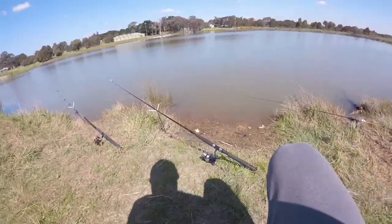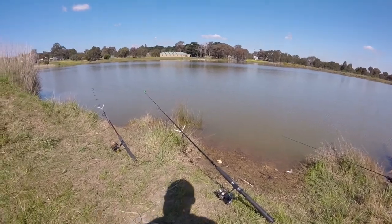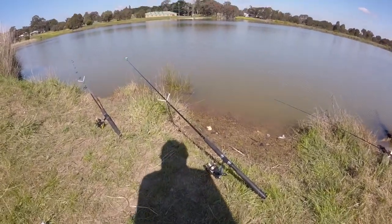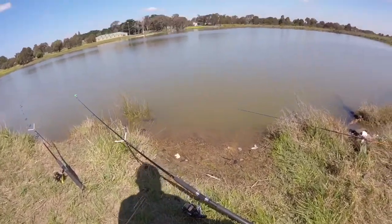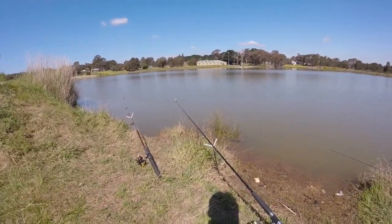Hey guys, just down here today at this local lake. Been here twice in these holidays, haven't caught anything — just one bite out of the two trips. So hopefully we can catch something. Got two rods out, one paternoster and one running sinker. We'll see how we go.